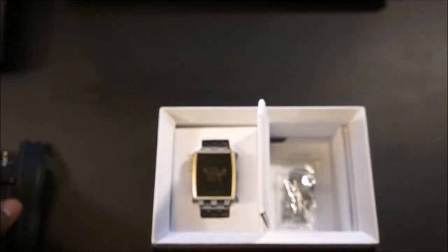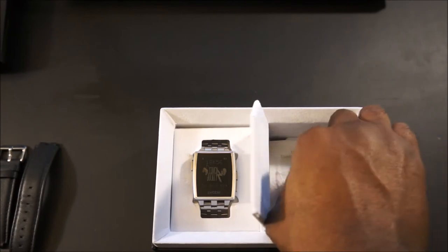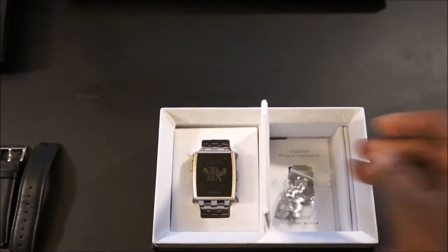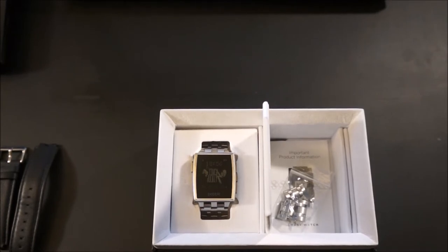I'm going to mention that this device is $250. A lot of people might say that's a lot of money, but if you think about it, you have people going out there buying Breitlings, Rolexes, Citizen watches for three times more the price of this watch.